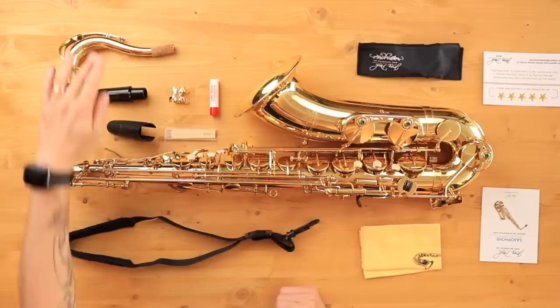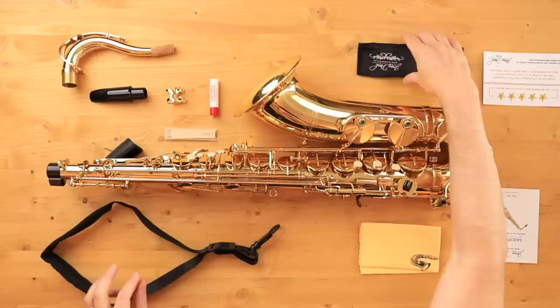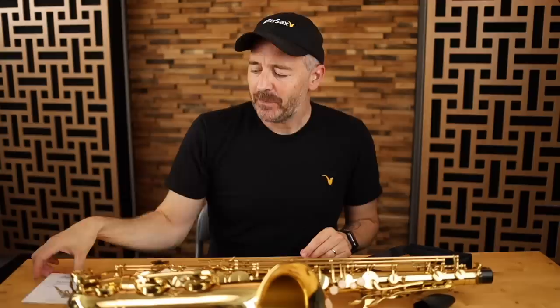So here's what comes in the box: the saxophone of course, a neck, stock mouthpiece, a pretty decent ligature and a nice cap, some cork grease. You've got a padded neck strap, a polishing cloth, a nice swab that I like very much. You get this instruction booklet and also this guarantee card. The Jean-Paul saxophones are guaranteed and they've got amazing customer service. You'll find the link to this saxophone on the Jean-Paul USA website as well as amazon.com in the description below.